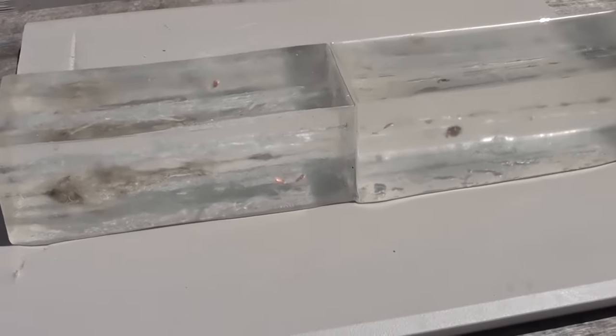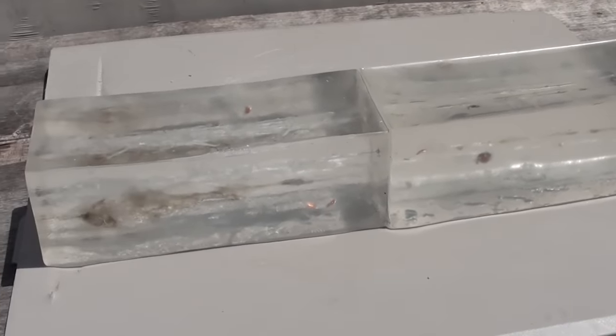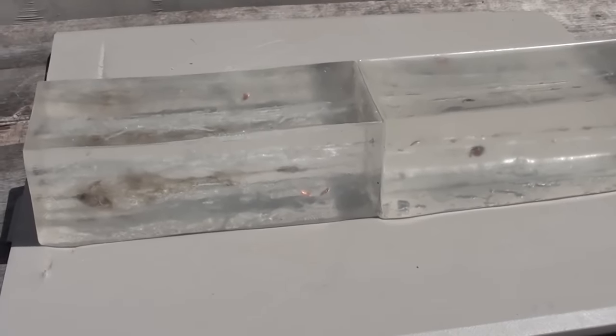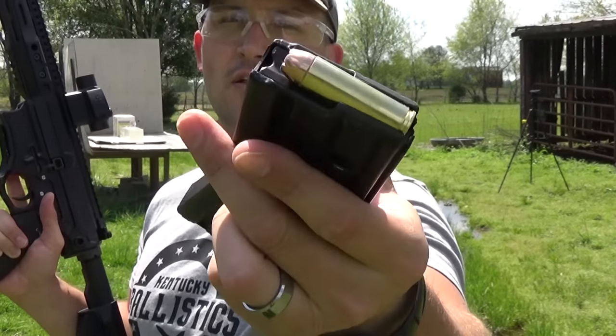I've got one bullet left that we're going to shoot in the gel and that's a 350-grain hollow point. I'm going to flip these blocks so we have some fresh gel for it to destroy. The last round we're going to hit this gel with is the 350-grain hollow point.